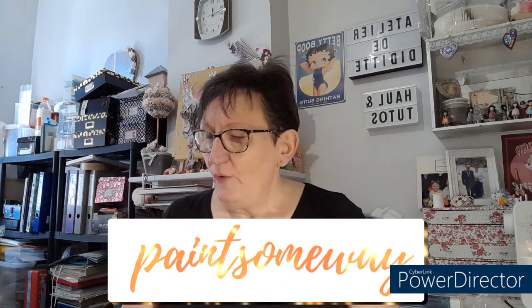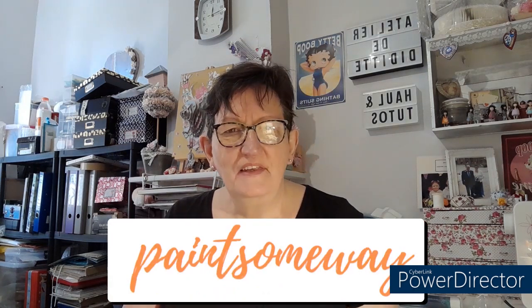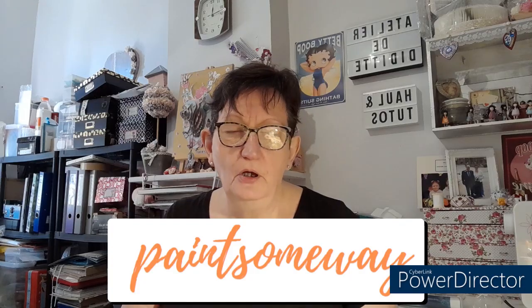Bonjour tout le monde, on se retrouve aujourd'hui pour une nouvelle vidéo. Unboxing aujourd'hui avec la boutique Pinsomeway. Je vous ai déjà présenté plusieurs fois des articles de chez eux. Je n'ai jamais eu de problème, c'est toujours nickel. La livraison — je l'ai reçue aujourd'hui, on est le 13 août, et j'avais choisi mes articles le 29 juillet. Petite quinzaine, moins d'une quinzaine. Aucun souci sur le temps de livraison.